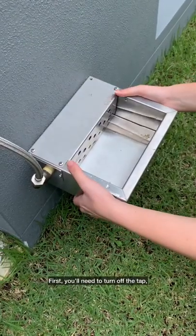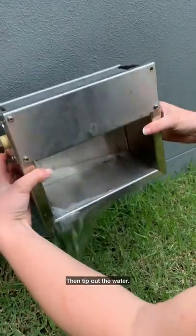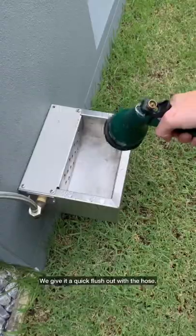First you'll need to turn off the tap to stop the station from automatically refilling, then tip out the water. We give it a quick flush out with the hose.